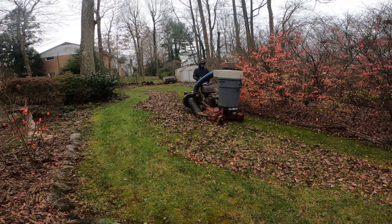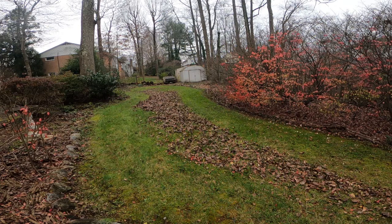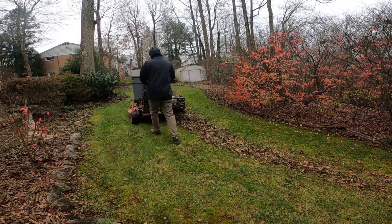Back in 2002 the county would pick up the leaves from the curb, so all I had to do was vacuum up the lawn with the TrackVac and dump it at the curb. When the county ended that process, I started using 55-gallon drum liners to collect the leaves and leave the bags at the curb. Then they canceled plastic bags, so I switched to filling up trash cans and leaving them at the curb for the county to pick up.